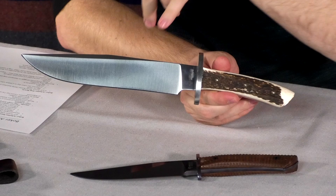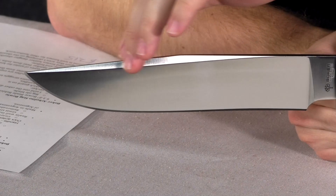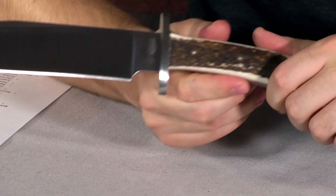There is also the Boker Arbolito Stag Bowie. This is the full size at nine and three-eighths inches long. Again quarter inch thick stock steel, this one is N690 stainless. It's got a nice wedge or swedge on the top. It is not sharpened — same on the small one. That makes it available to more people in more states, due to state laws not allowing the back end to be sharpened.